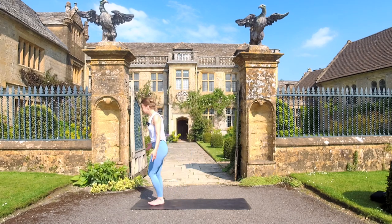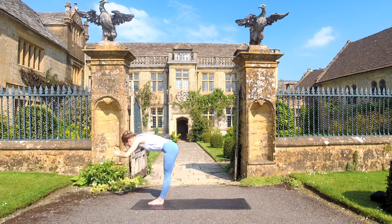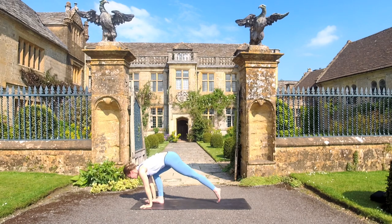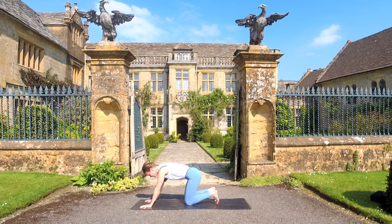Brilliant. From here, stepping back to the top of the mat. Take an inhale, reaching the arms up. Exhale takes you down into a forward fold — just enjoy that forward fold. Breath in, halfway lift, we're always looking for a long spine here. Breath out, plant the hands, step your legs back, and you're in that high plank again. Inhale here — big inhale, push the floor away. Exhale, knees to the mat.